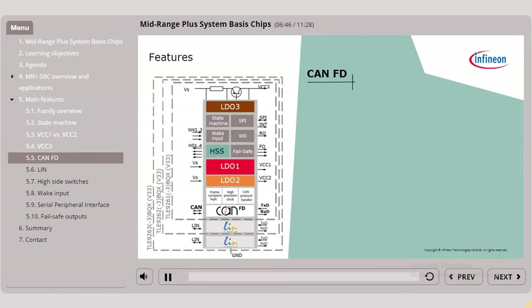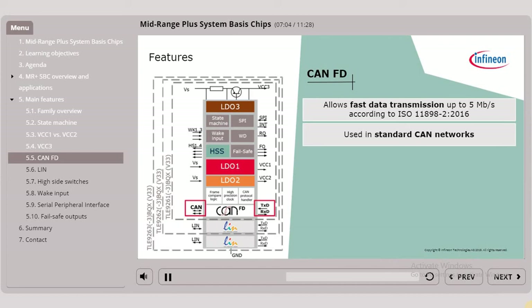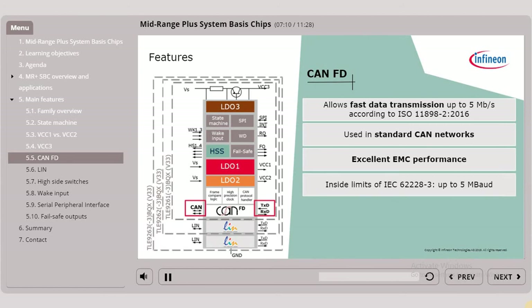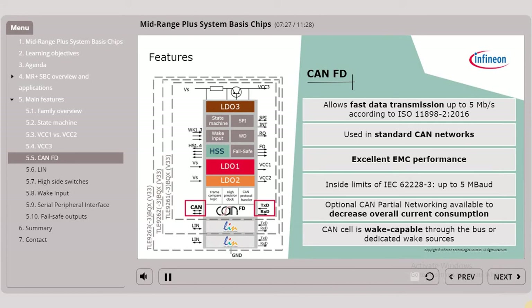The mid-range PLUS SBC provides a state-of-the-art CAN flexible data rate cell which allows fast data transmission up to 5Mbps, according to ISO 11898-2 2016. It can also be used in standard CAN networks. It has excellent EMC performance and is inside the limits of IEC 62228-3 up to 5Mbps. Optional CAN partial networking is available to decrease the overall current consumption. The CAN cell is wake capable through the bus or dedicated wake sources.